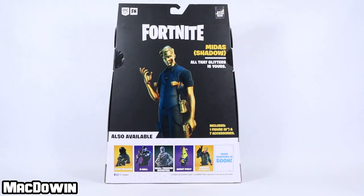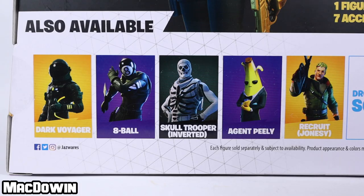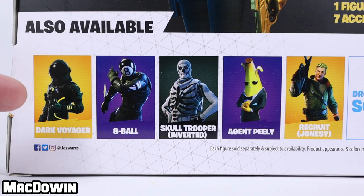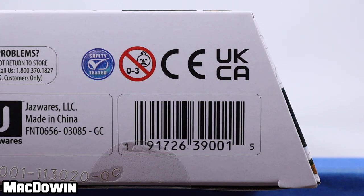Let's take a look at the back side of the box. Up near the top is the quote, Shadow Midas, all that glitters is yours. Down near the bottom is the cross sale and we still have not seen the full reveal for Dark Voyager yet, but here he is over on the left. For those who want to see the barcode, here it is.